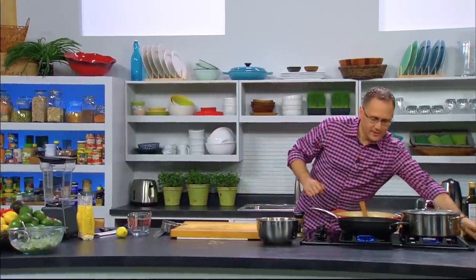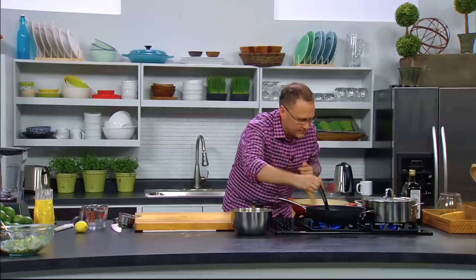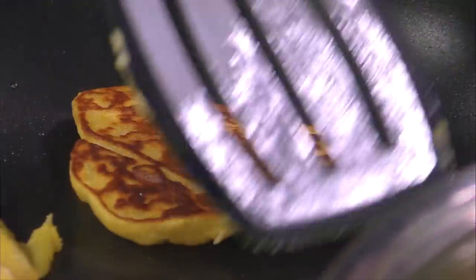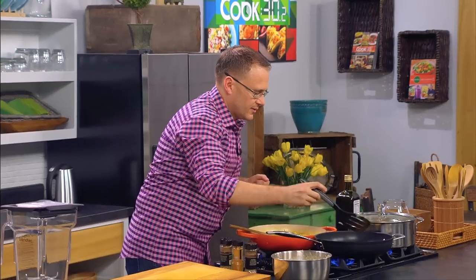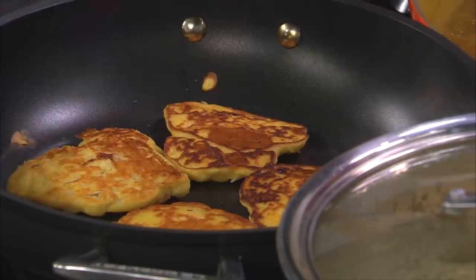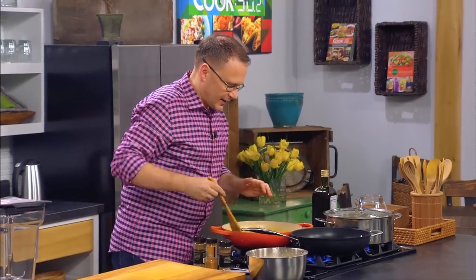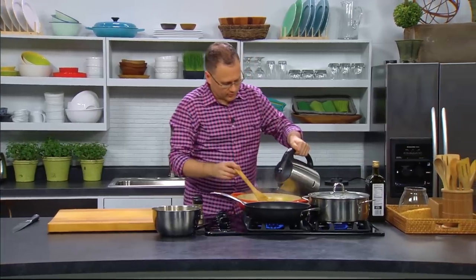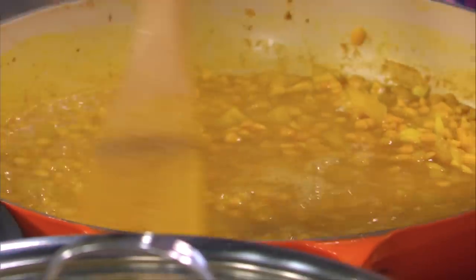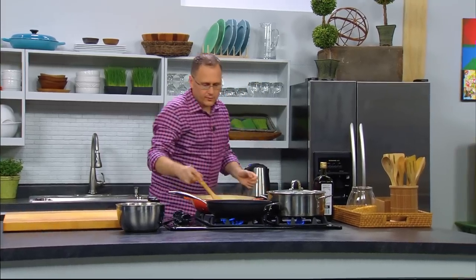Back to the fritters — let's see how these are going. Look at that, they're ready to turn. Look at that! Who says you need eggs to do fritters? These are looking good — a couple of minutes each side, we'll come back to those shortly. I'm just going to add a little bit more water to the dal. You want the dal to be totally covered with water most of the time it's cooking, so I'll just add a little bit more to make sure it's underwater.